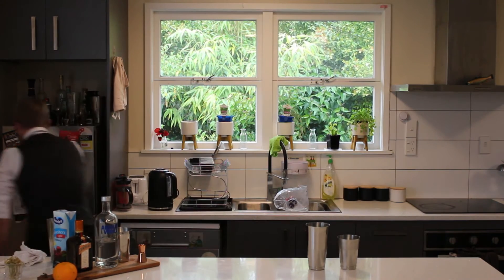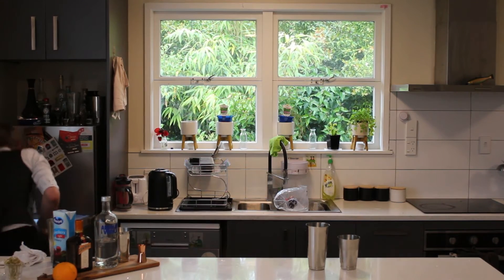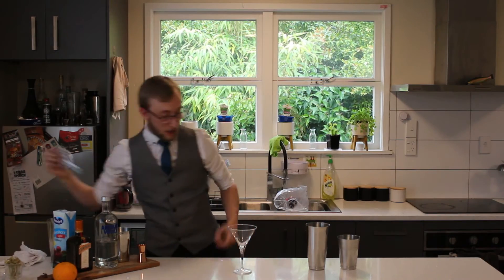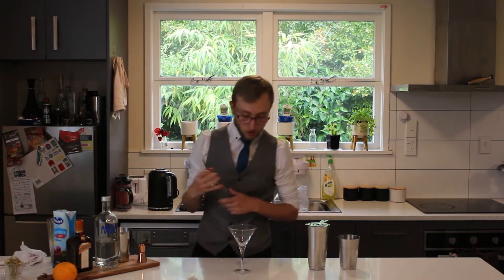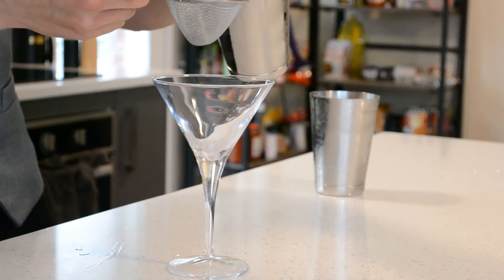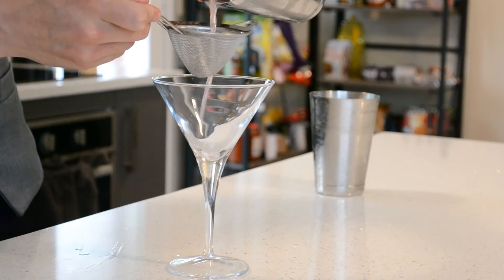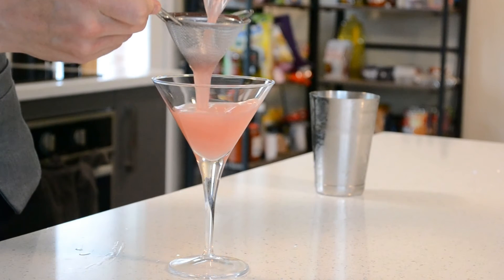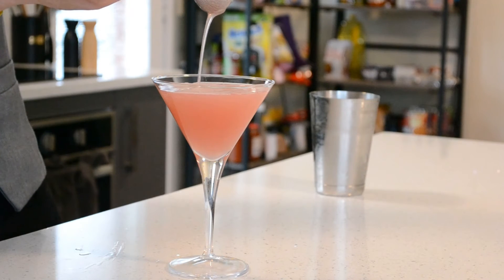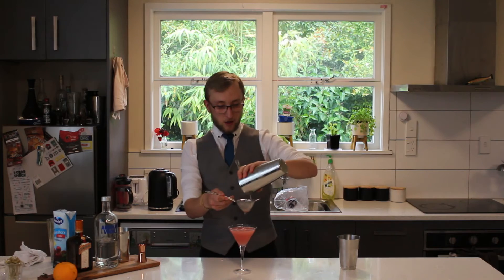Let's grab our glass out of the fridge. Get it chilled nicely. And what we're going to do — because we've shaken it and it's going into our martini glass — we want it nice and smooth, so we don't want any pieces of ice that have cracked off while shaking. So I'm going to double strain that into our glass. See, that's the kind of colour I expect when I see a Cosmo.